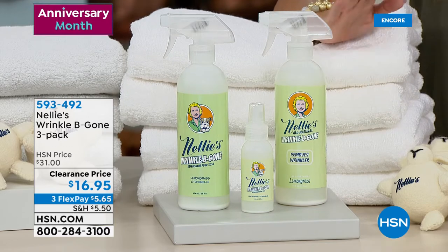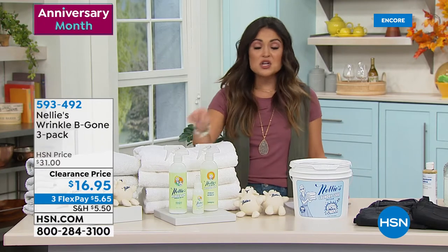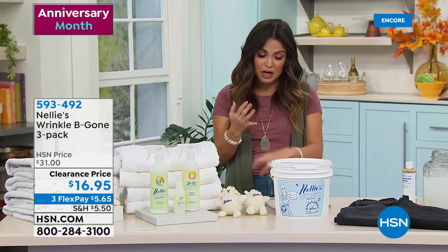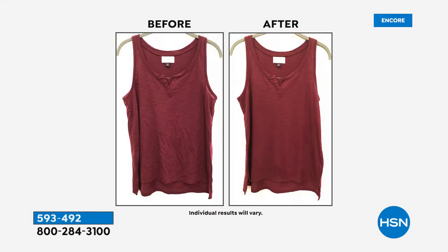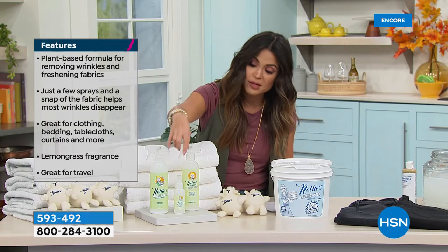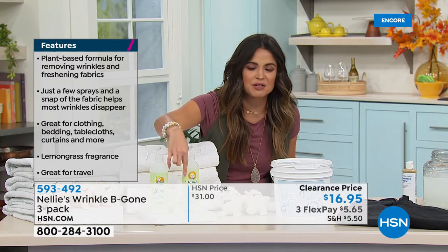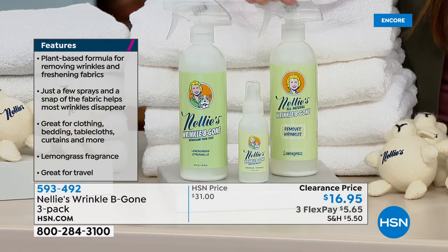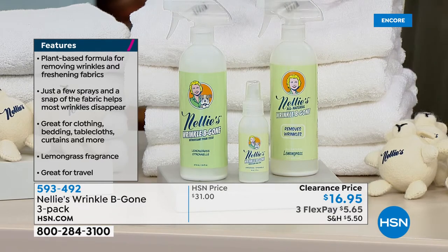Whether it's an electric dryer or a gas dryer, it's a big appliance — a big chunk of your utility bill. If I can make that dryer work faster on a lower temperature, not only does that protect and preserve my clothes, but it's going to save me a lot of money on my energy bill as well. So these pay for themselves over and over again — you're not buying jug after jug of petroleum products or fabric softener sheets. Thousands of you have picked them up already. Also available at a clearance price — Wrinkle Be Gone. This is a beautiful plant-based formula. Instead of using an iron or a steamer or the dryer, you spray this onto your clothes, give them a little rub or a shake, and wrinkles be gone. It has a beautiful lemongrass scent. I've used it on clothes, linens, tablecloths, curtains, bedding. It is a fantastic product.